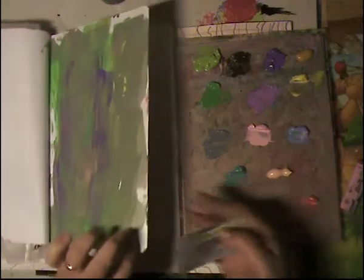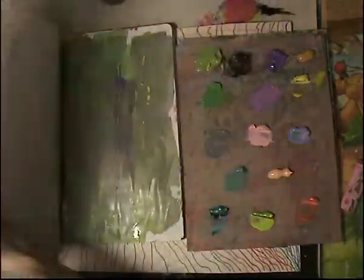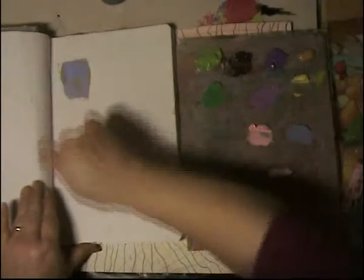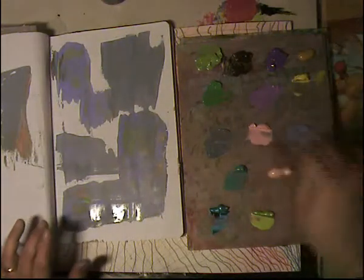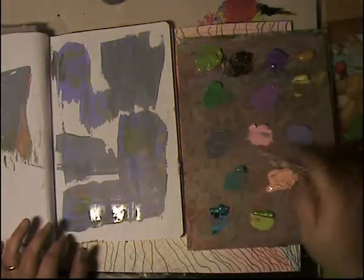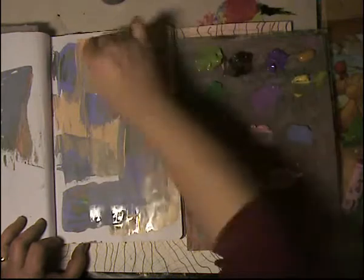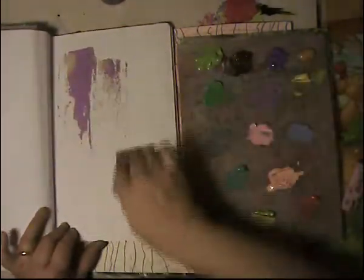I'm looking at the time — oh my goodness, I have a little bit more than five minutes left. Am I going to make it? My pages are probably going to stick together. I love this marbling effect I'm getting from the card being so dirty — the colors are completely changing. Let me try this peach and some dark purple.